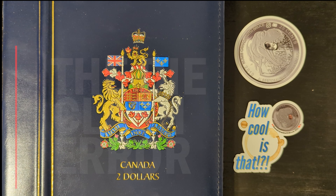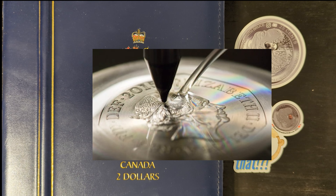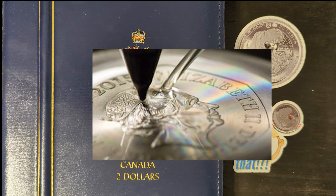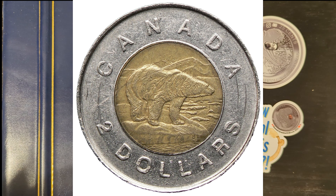The 1996 $2 coin die clash is an intriguing aspect of the Canadian toonie that captivates many collectors. A die clash occurs when the obverse front and the reverse back dies strike each other without a planchet — a blank coin — in between, leading to an imprint of each die's design on the other. There are visible clash marks on the die clash toonie; you can see faint outlines or traces of the polar bear from the reverse side on the obverse, which features Queen Elizabeth II's portrait, and vice versa. These marks are typically subtle but identifiable upon close inspection.